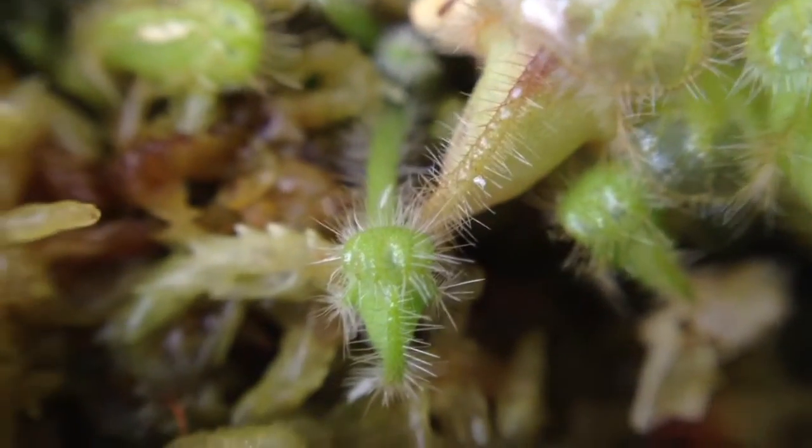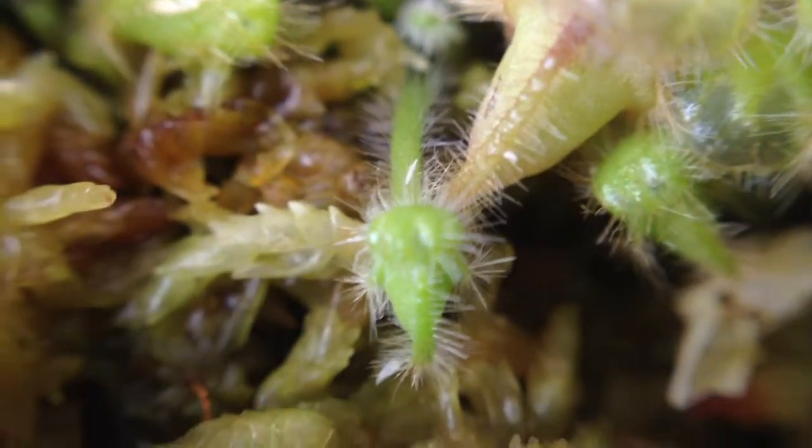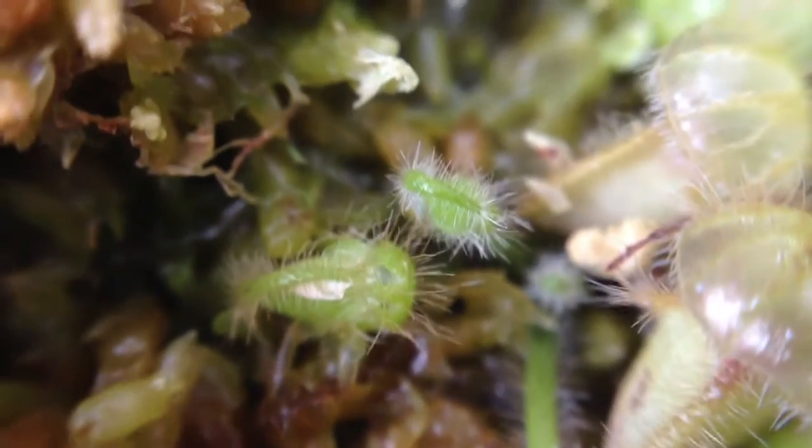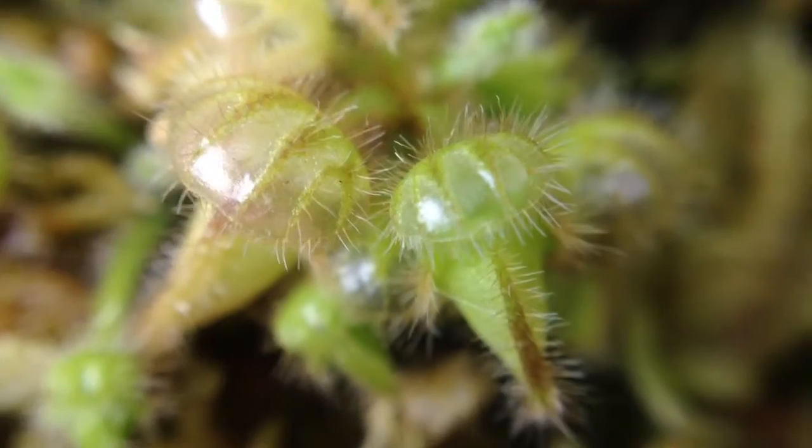So hang on just a second while I focus this. There we go. This right here is new growth — a small new little pitcher growing in along with these two little ones over here. And here are the little bigger pitchers that are hanging off the sides.